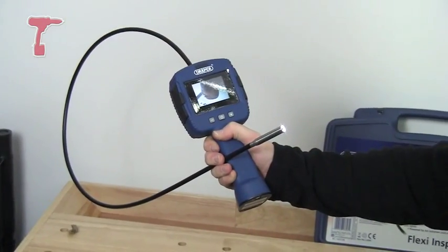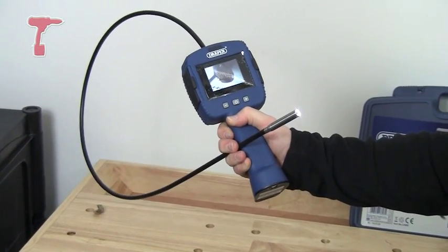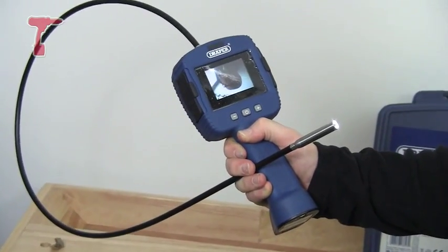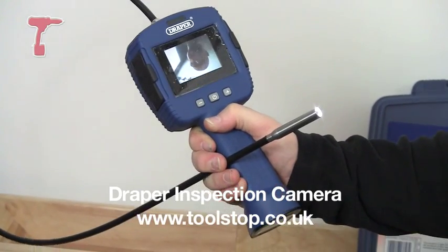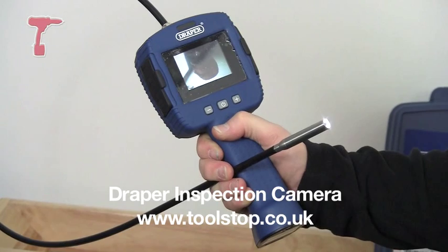Another neat feature of this thing is that it comes with a cable that you can connect up to a PAL television screen. So rather than just looking at what you're seeing on the screen on the machine here, you can see it on a TV. So that's the Draper inspection camera, it's available at toolstop.co.uk.